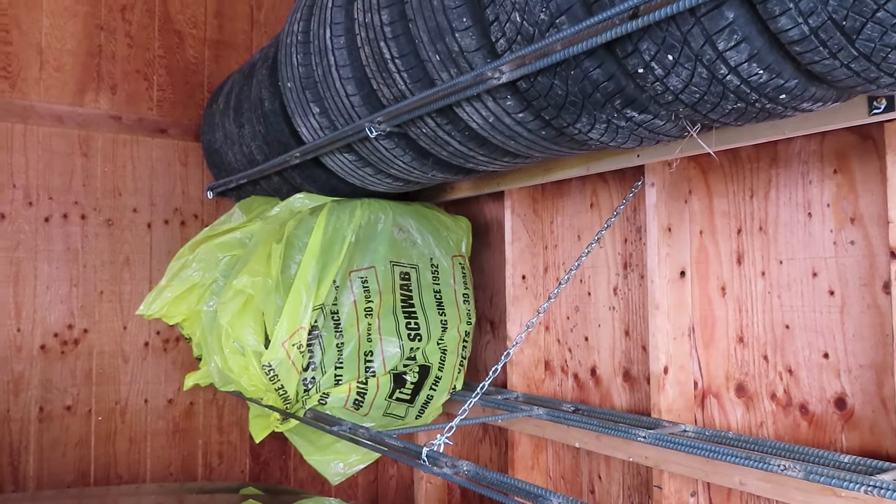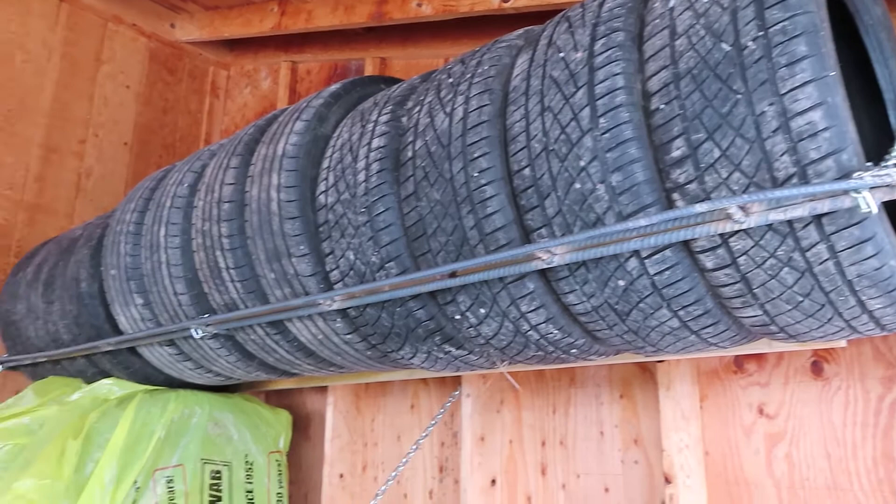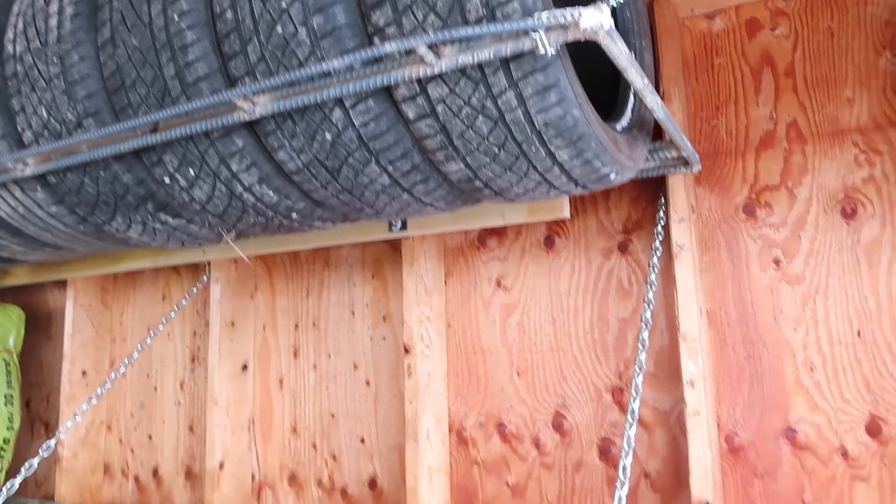Hey guys, I just installed a tire rack and I thought I'd do a video because maybe if you're thinking about doing something like this, this will give you some ideas. This is a wing on a barn structure and I built two tire racks, 10 feet long, and got several tires in here.